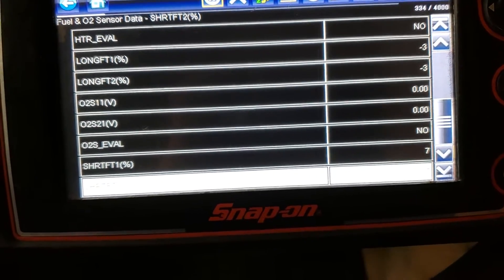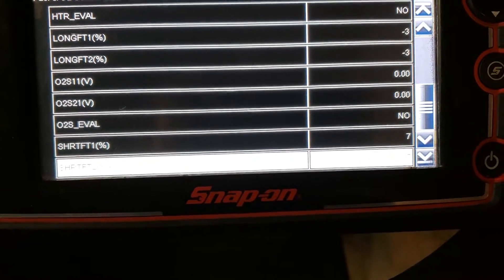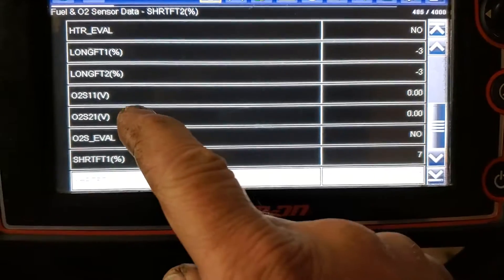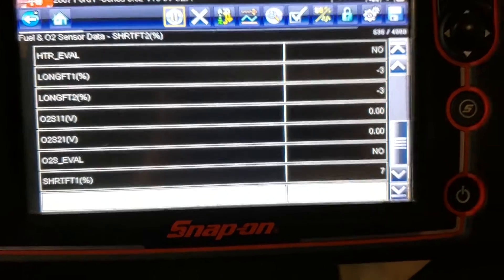Basically what I'll say is we kind of have a bad O2 — once it gets hot, it probably opens up. What you could do is go down there, pull on the harness while you have these two readings up — if you see it change, it's probably in the harness. So I was just giving you a couple heads up on how to read the OBD2 side.